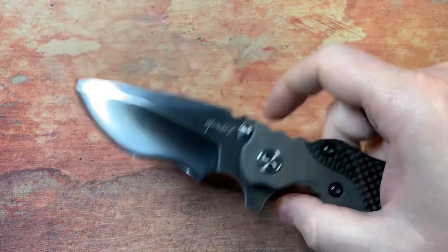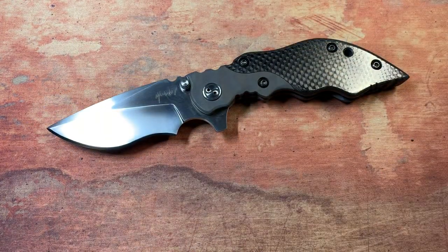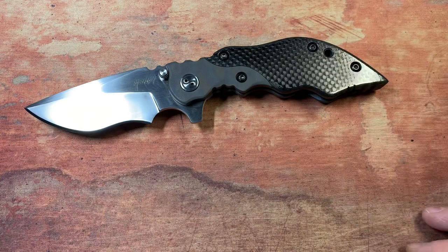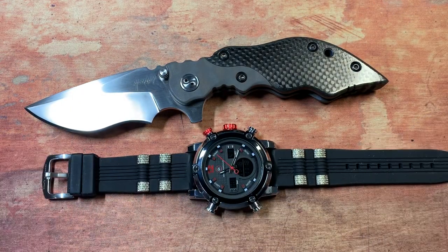Anyway, there you go guys — the Hard 3. This thing is badass, I love this knife, it's very unique, very well done, a gorgeous little beast. Check out Una Knives, check out Geared Hardware, and get yourself geared up.